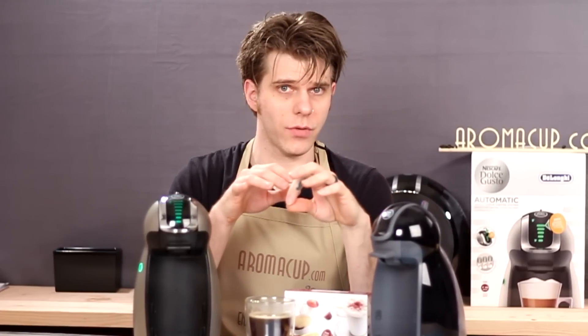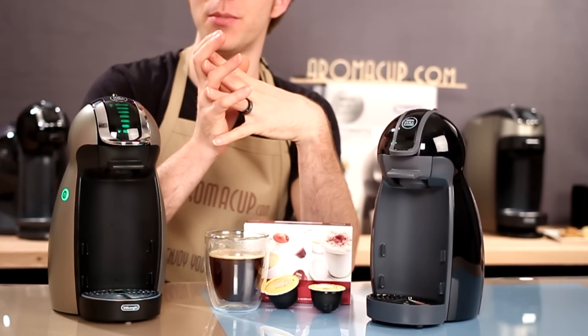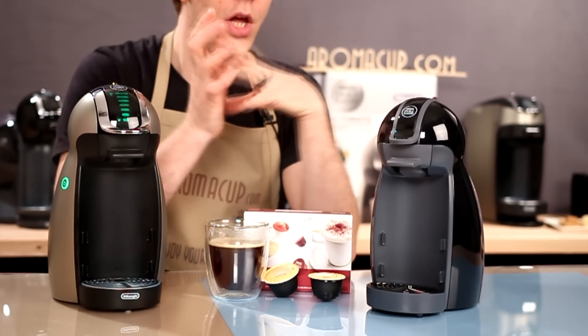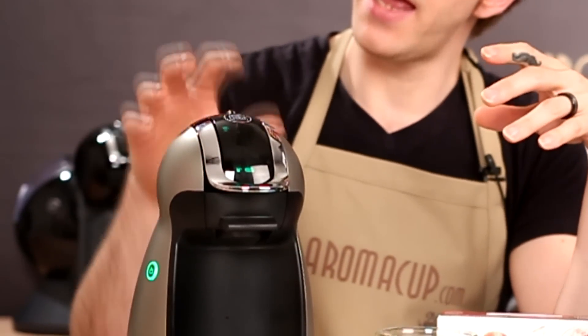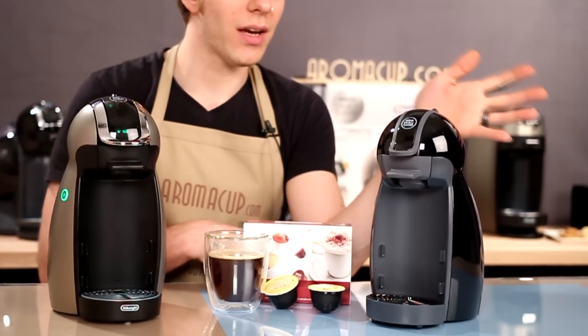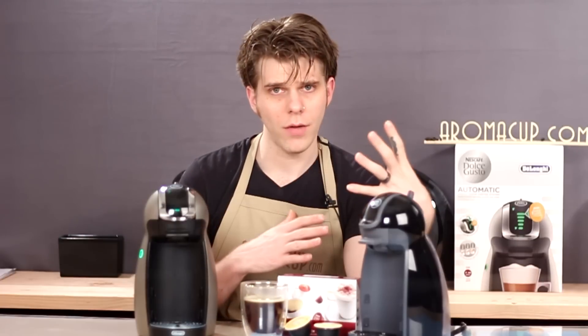There's going to be a pricing difference between these two machines. The Piccolo is really more of the entry-level Dolce Gusto machine, coming in at about $39.99 — not too bad a price point for a little machine like this. The Genio comes in at about $129.99. So that $100 difference buys you the ability to dial in your brew size using the scroll wheel and the ability to just press a button, walk away, and come back to a cup of coffee. If you don't want to spend that much, you could go for the Piccolo, spend $40, and make a pretty great cup of coffee.